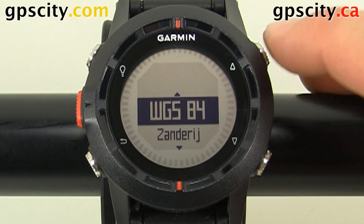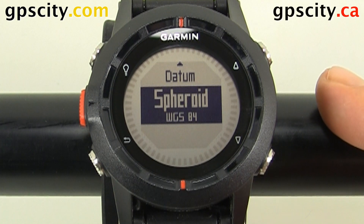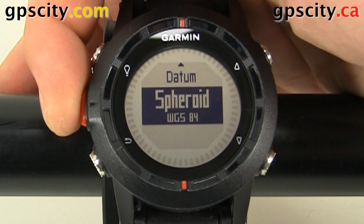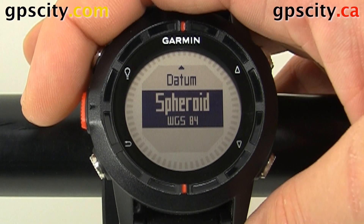So let's go back to that and we'll select it. And then we have our spheroid model — right now it's based on WGS84. That was a look at adjusting the position format of the Garmin Fenix outdoor watch.